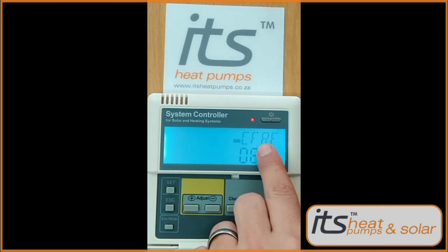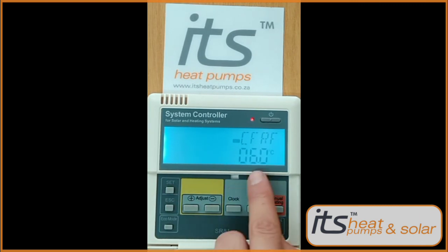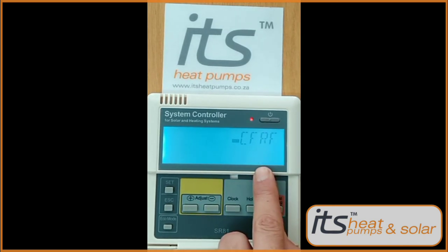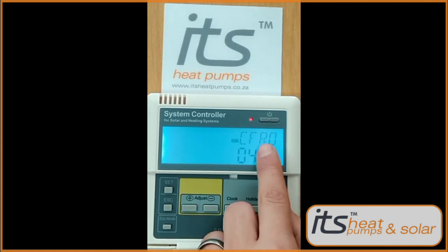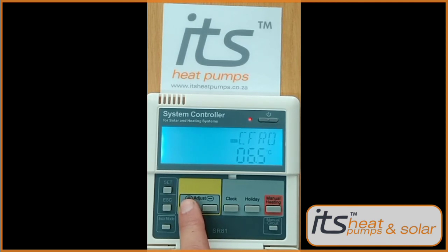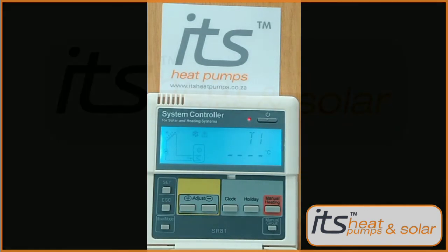Press the minus key to get to the CFR setting. Press Set and adjust this up to eight degrees Celsius to indicate when your freeze protection should stop. Press the Set button to lock it in. Press the minus key to get to CFRO. Press the Set button, then use the plus and minus keys to set this to seven degrees to indicate when your freeze protection should start. Press the Set button to lock it in and press Exit to exit all options.